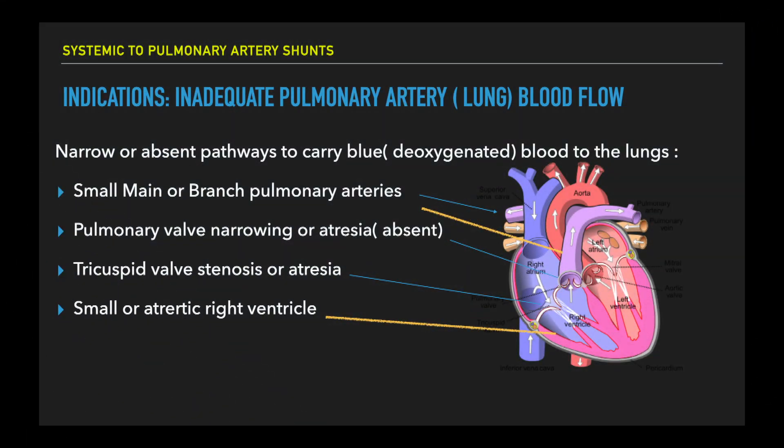The most challenging patient is the neonate with a small or absent right ventricle, narrowed tricuspid valve or pulmonary valve, in whom the main pulmonary artery or the branches thereafter may be poorly developed.